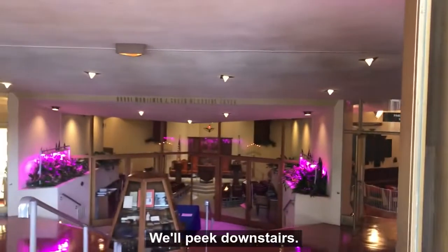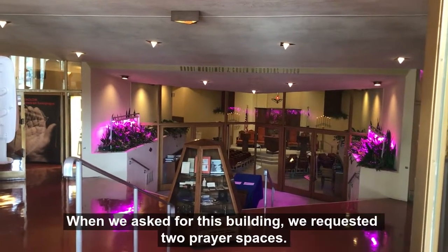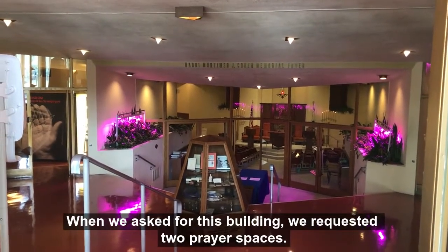Peeking downstairs, this is our smaller space — our Sisterhood Sanctuary. When we asked for this building, we requested two prayer spaces.